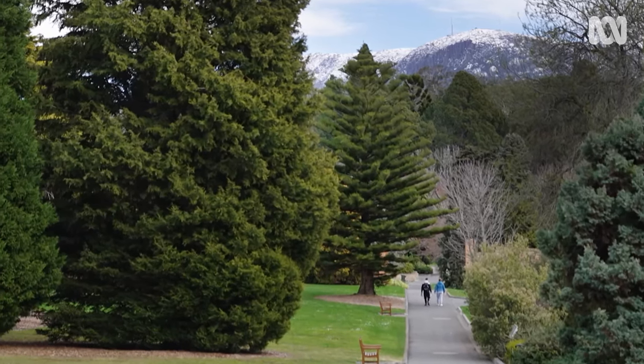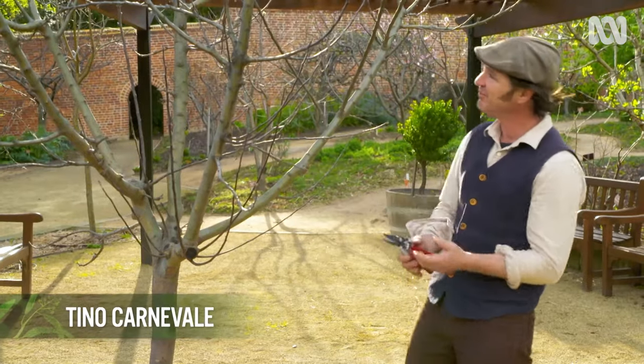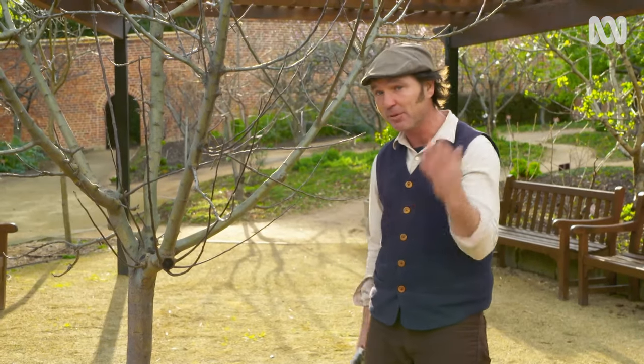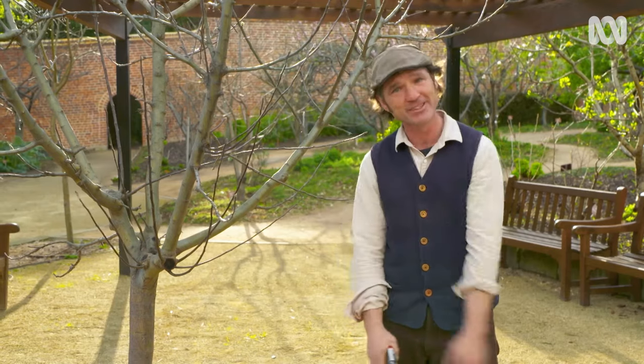Winter is a great time to be pruning fruit trees, like this apple, because they're dormant. It's pretty easy to see what's going on. Giving them a good haircut will keep them in shape and keep them healthy. But before you get your secateurs out, there's a couple of things you need to do.